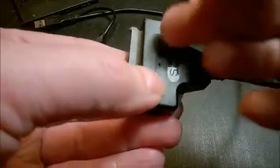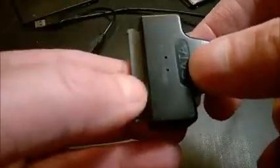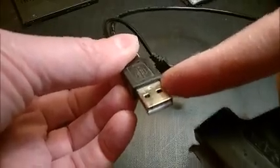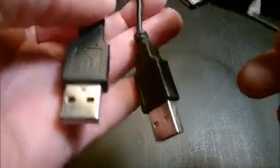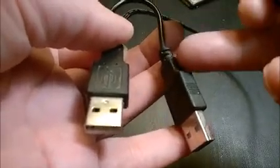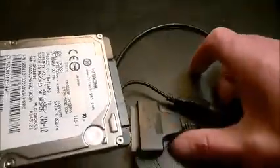If you see the two lights on the connector but the files don't show, rub the contacts as described. Usually putting just one USB into one port will show the files. If not, try with both USB connectors. If it still doesn't work, try the blue USB ports, which are higher powered. For SSDs one connector usually works; for small hard drives you may need both.